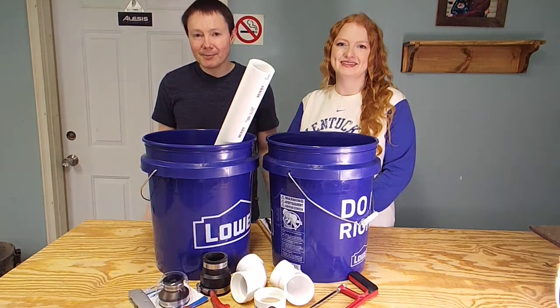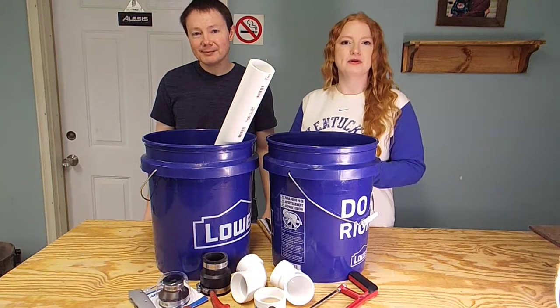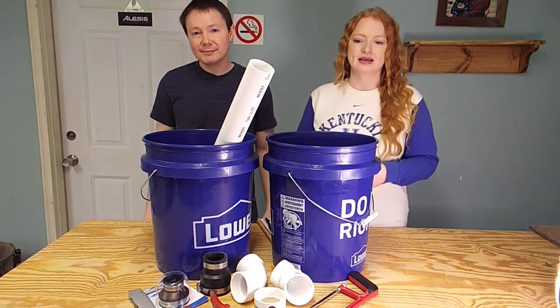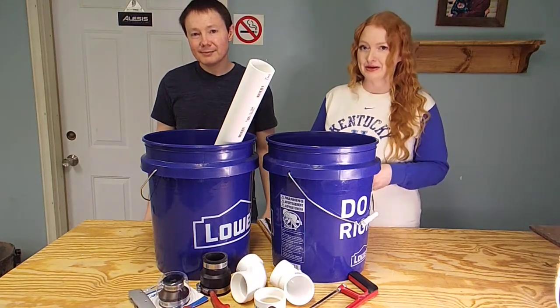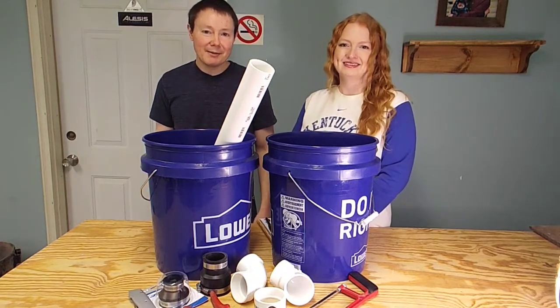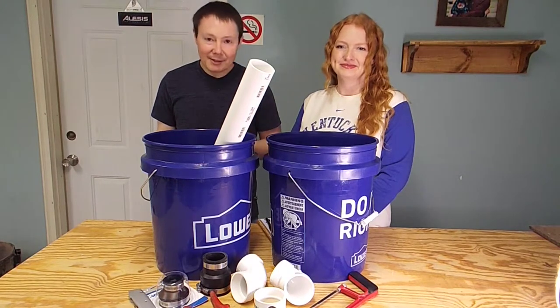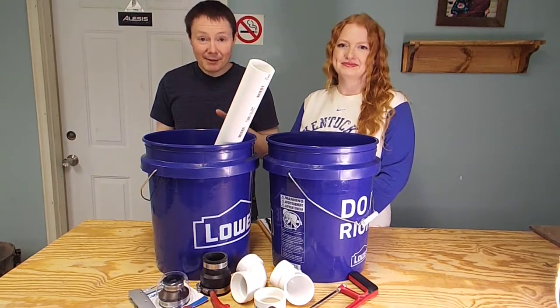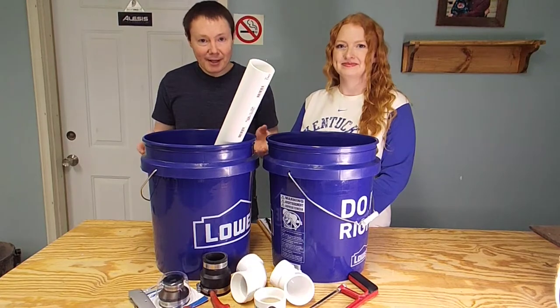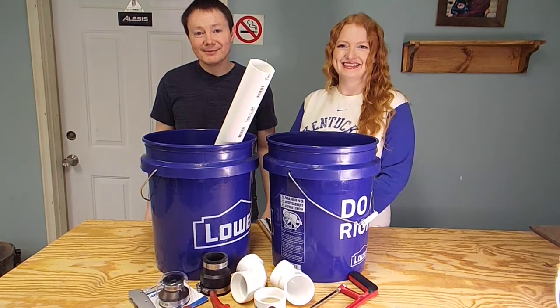We liked that particular model so we got the same exact one — the 10-gallon 4.5 horsepower. This time we're going to protect our investment. We picked up several different parts from our local hardware store and we are going to attempt to make our own dust separator. We've watched other videos of folks on YouTube making their own dust separation systems, and I've combined some of their ideas with some of my own.